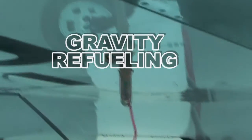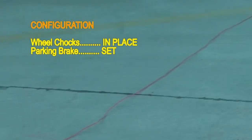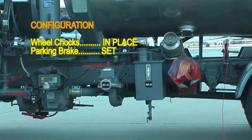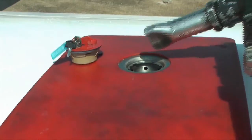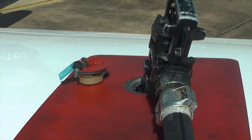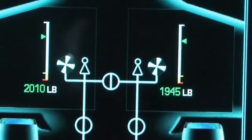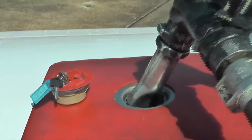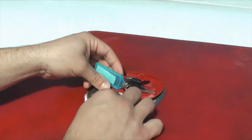Gravity refueling. Make all grounding connections between the fuel source, the airplane, and the fuel nozzle. Open the gravity filler cap and introduce the fueling nozzle into the gravity filler neck. Start the fueling operation and monitor the fuel quantity in the tank by checking the refuel control panel or cockpit indication. After reaching the desired fuel quantity, close the gravity filler cap and remove the grounding cables.